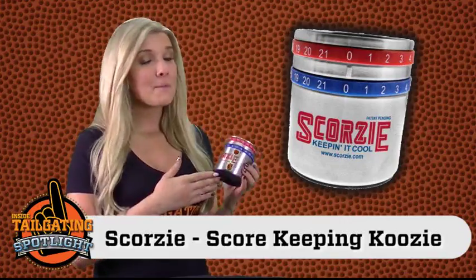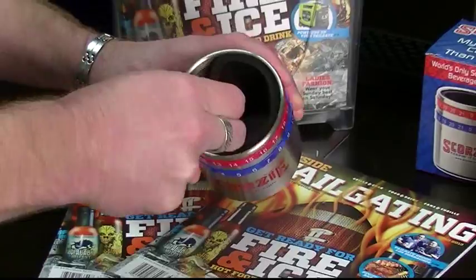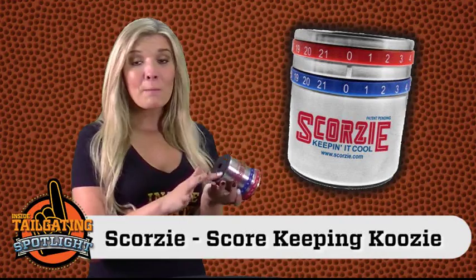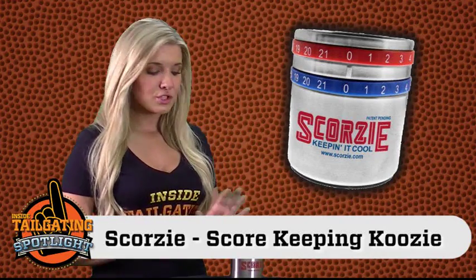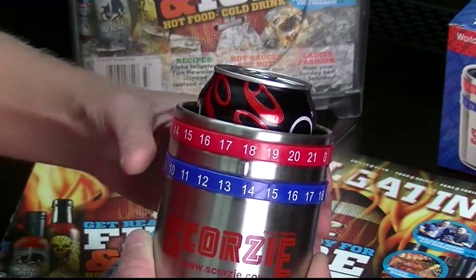Well, the Scorzy eliminates both of those problems. It's a scorekeeping beverage holder with a durable stainless steel outside. It has a foam insert that keeps your drink safe and cold, and a foam bottom so whenever you put it down, there's no scratching, spilling, or slipping. And these are the easy-to-turn rings.